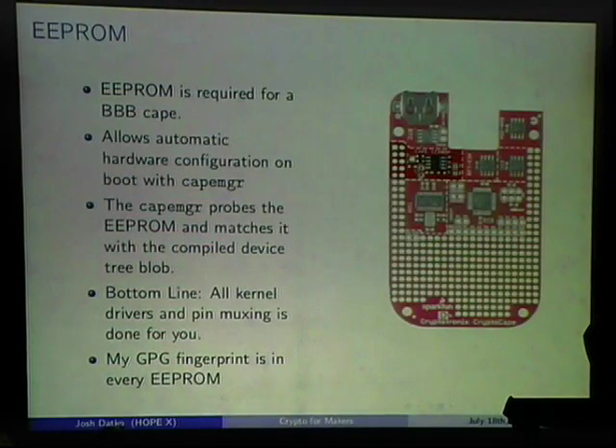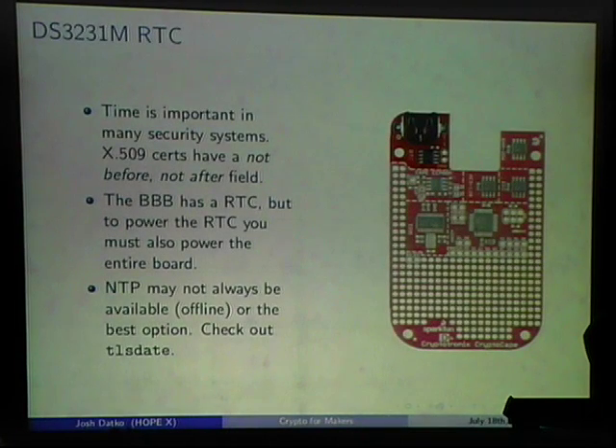This is the closest thing I know to plug-and-play hardware on a meta-device. If you're making something with complicated pin muxing, consider making a cape — all it needs is an EEPROM at that address, then put the device tree blob into /lib/firmware and everything configures on boot. My GPG fingerprint is also in every EEPROM, so if you cat the EEPROM you'll see my fingerprint.